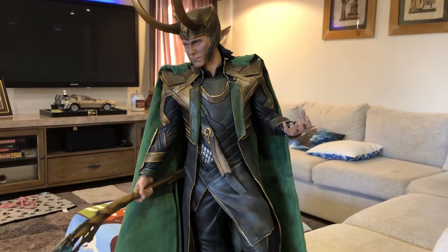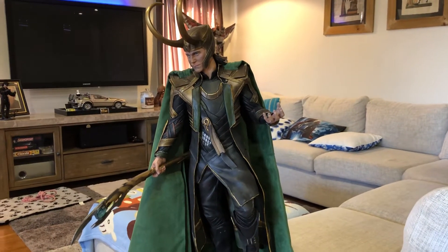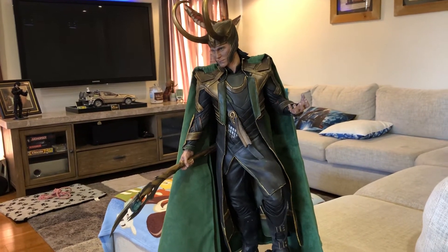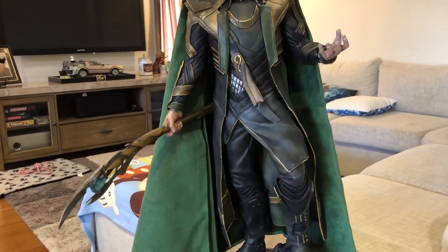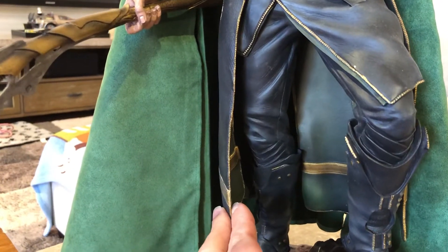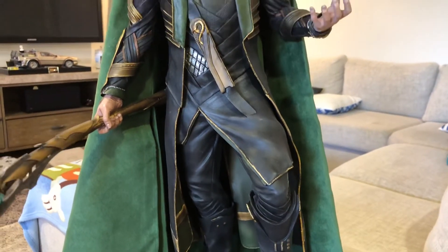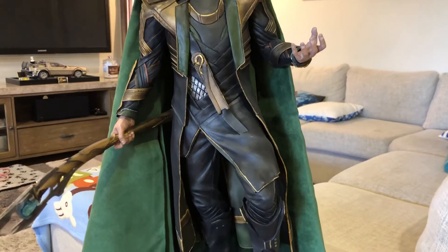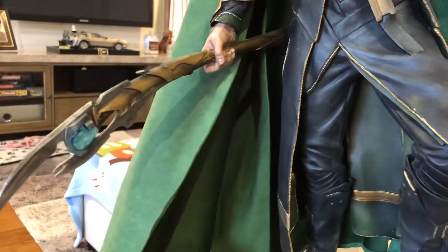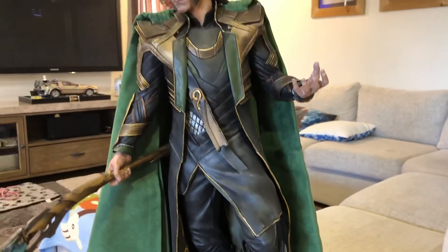Sideshow overall did a very good job with this piece. It looks like they've used three different types of material. You've got PVC for his inner cape — you can see it's got a bit of movement in it. Then you've got polystone for his hands, body, and the rest of his costume. And then the outer cape is actual fabric material, nice and loose fitting, with a bit of wire in it so you can actually mold it, which is really good.